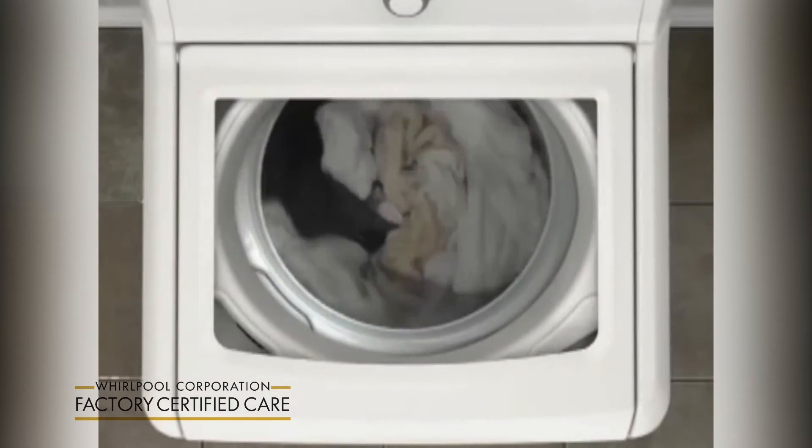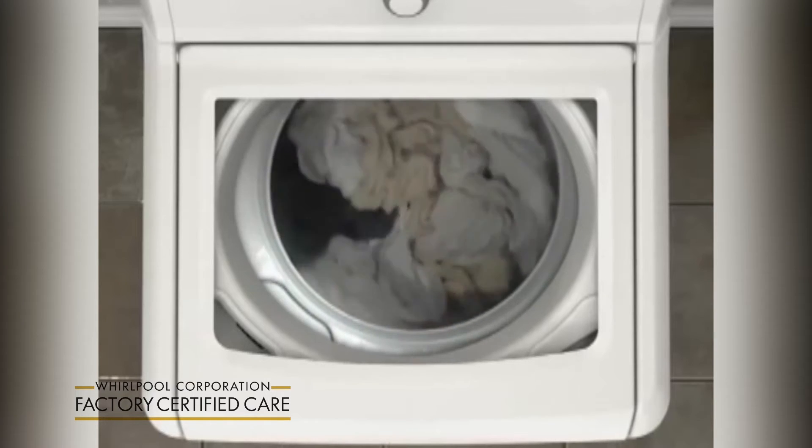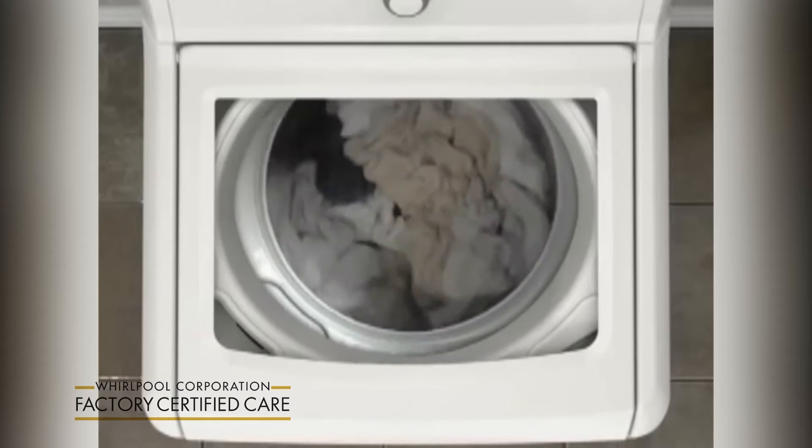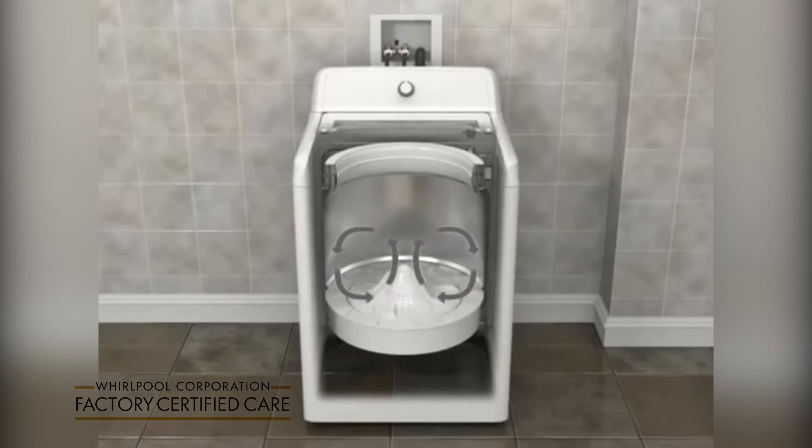The unique impeller motion moves items through the water rather than just simple agitation, using the movement of clothes against each other to aid cleaning. The load is moved from the outside toward the middle, with items coming up in the center and down on the outside edges.